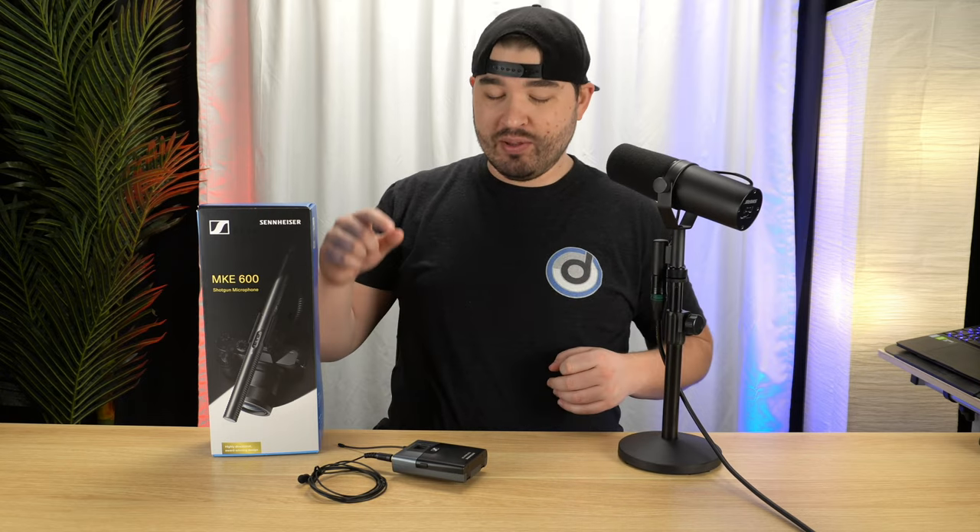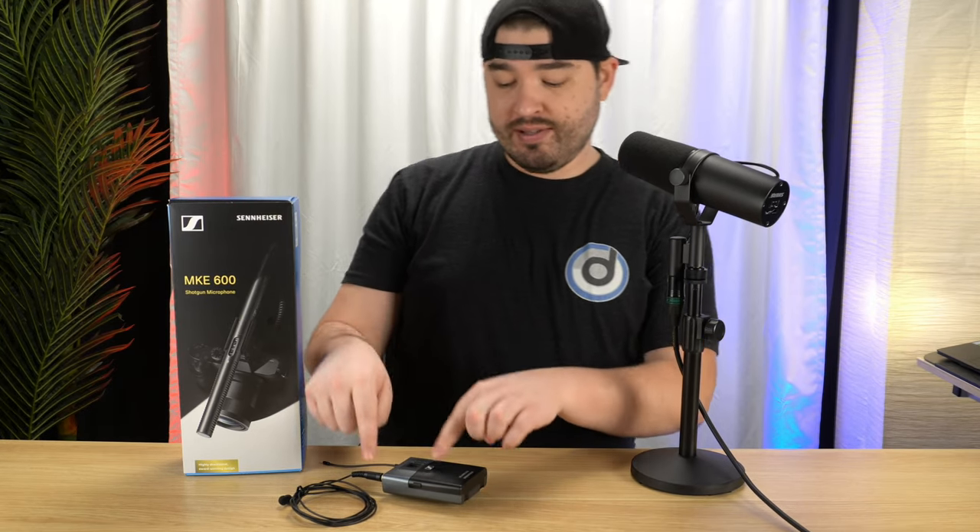Hey, what's up guys, it's DJ, welcome back to Goham Gear. Today we're going to be talking about microphones again — happy Monday to you by the way. We're going to be talking about this microphone body pack and a new microphone that I picked up.